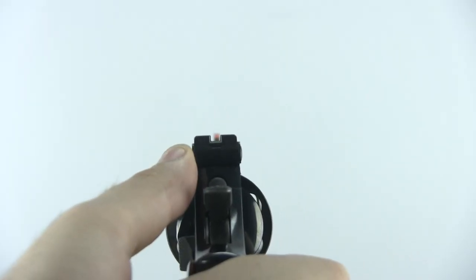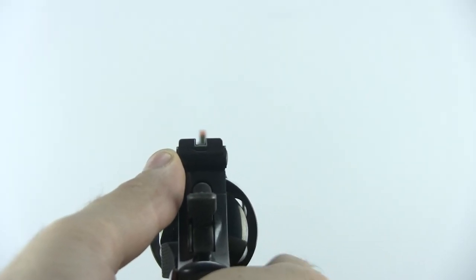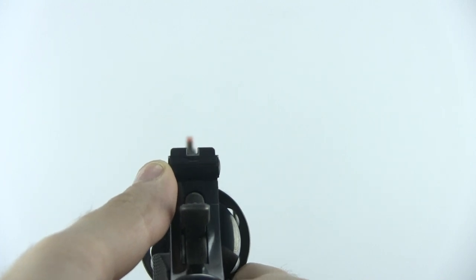The red front sight is really easy to pick up, so that's definitely a benefit. But I am a little sad that the white line isn't a little bit thicker — maybe it would have been a little bit more visible. That is one complaint I have with it.